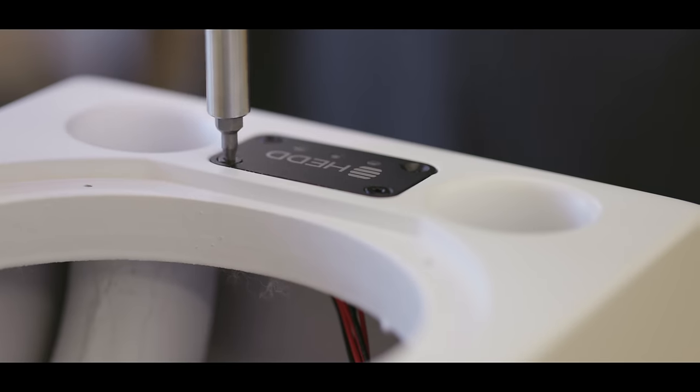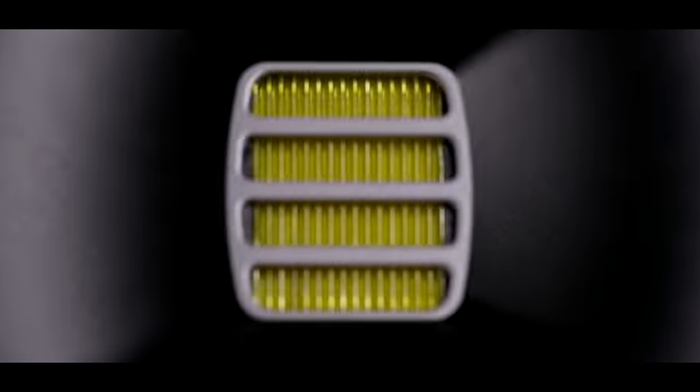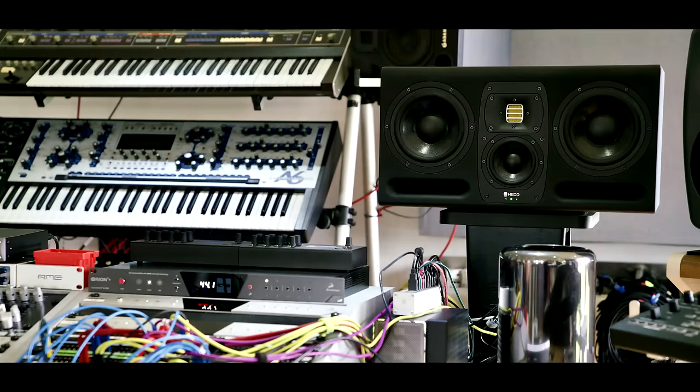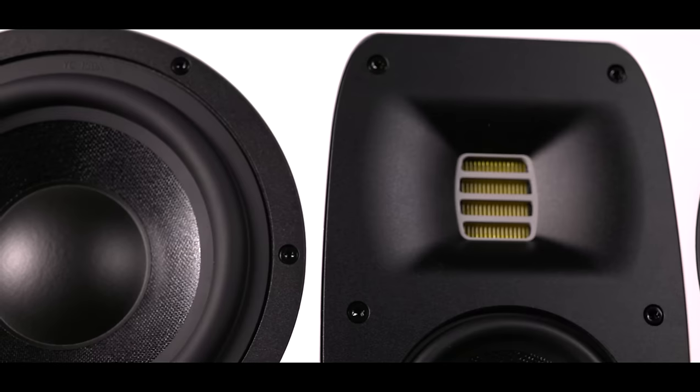Hand-assembled in Berlin, these monitors combine woofers and mid-range units with special honeycomb diaphragms and an AMT tweeter, which stands for air motion transformer. Numerous recording and sound engineers have been impressed by the transient response and the clarity these tweeters can produce, that I started to develop more than 20 years ago.